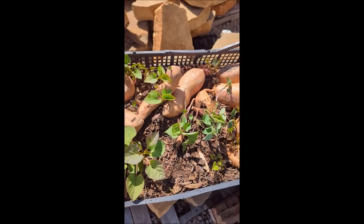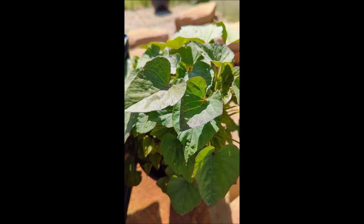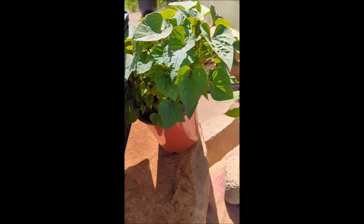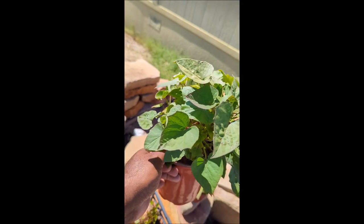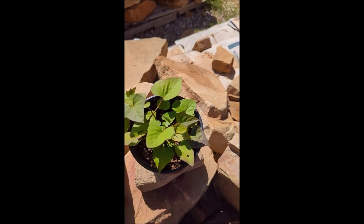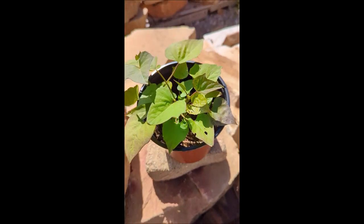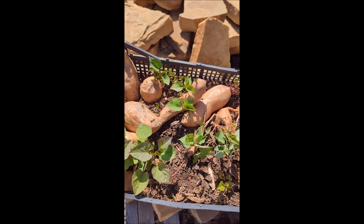These are the sweet potatoes from last year that I'm now growing my slips from. As you can see, they're doing pretty good — I have no complaints. This one over here, there's only one potato in there and it's really been going nuts, so I anticipate another good harvest this season.